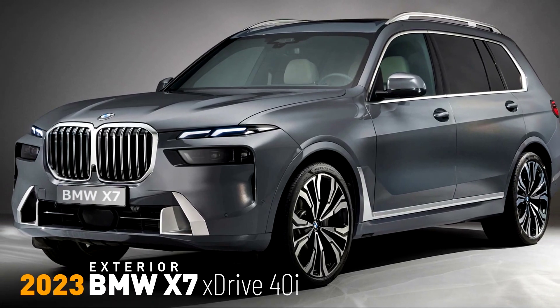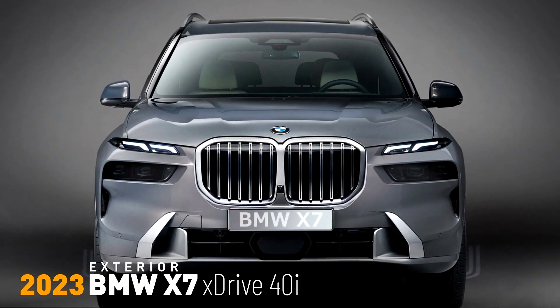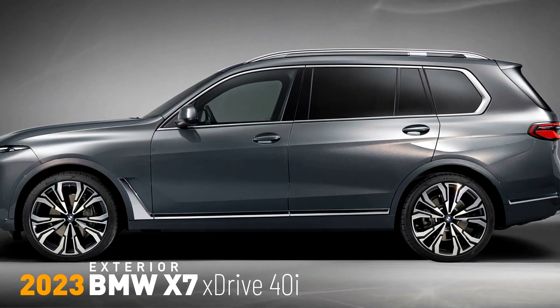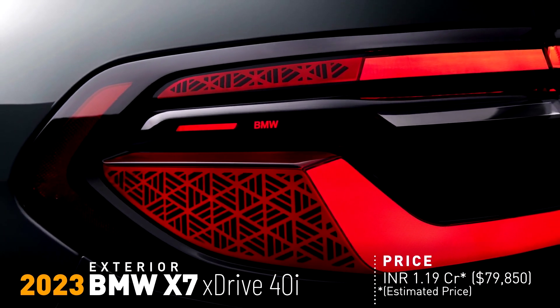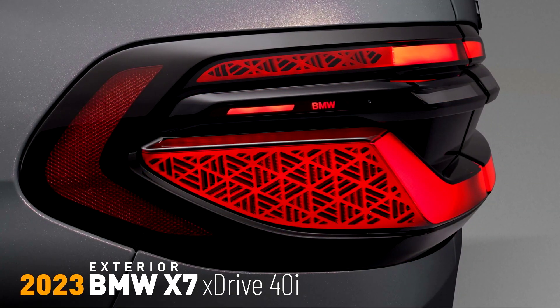Light units now with three-dimensional sculpting add a striking accent to the rear of the new BMW X7. Their LED light sources form a single unit with the glass covers, accentuating the sophisticated technology of the lights. The L-shaped rear light strips generate significantly greater light intensity, enabling them to double as brake lights.